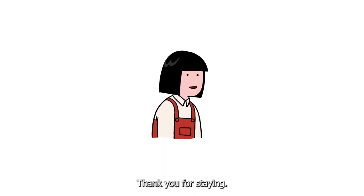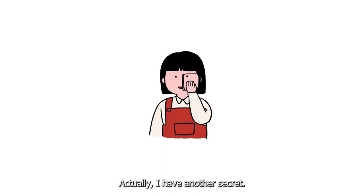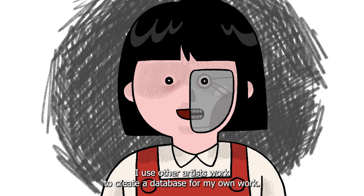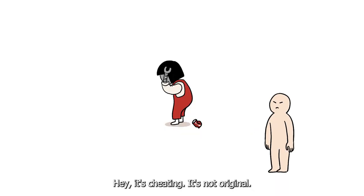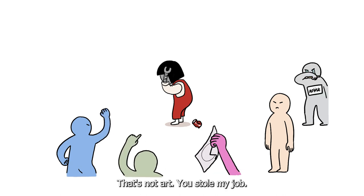Thank you for staying — it's time to come clean. Actually, I have another secret: I am a robot. I used other artists' work to create a database for my own work. It's called AI art. "Hey, it's cheating! It's not original. I need to spend $500 on a tutor to be able to draw this. That's not art — you stole my job."